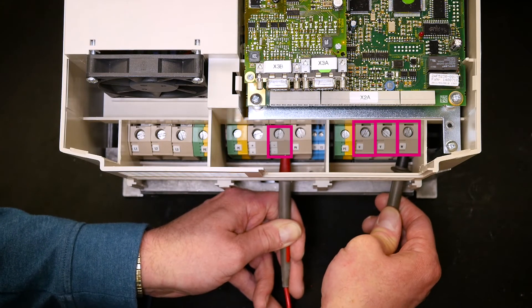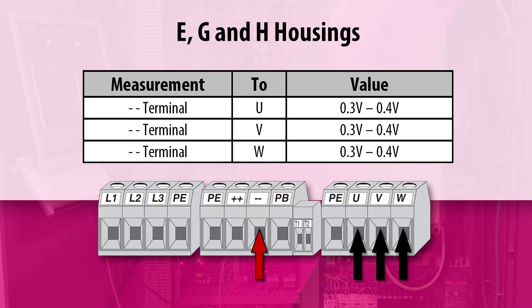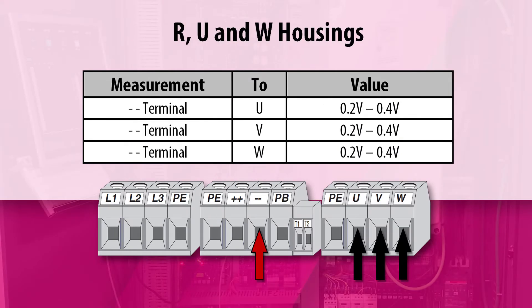All three measurements should be approximately the same. The measured voltage drop should be approximately 0.3 to 0.4 volts on the E, G, and H housing drives, and 0.2 to 0.4 volts on the R, U, and W housing drives. If any of the measurements show a reading of 0 volts, this would indicate a short circuit.